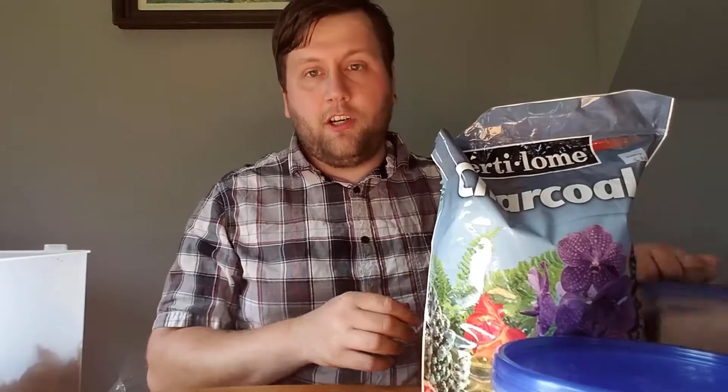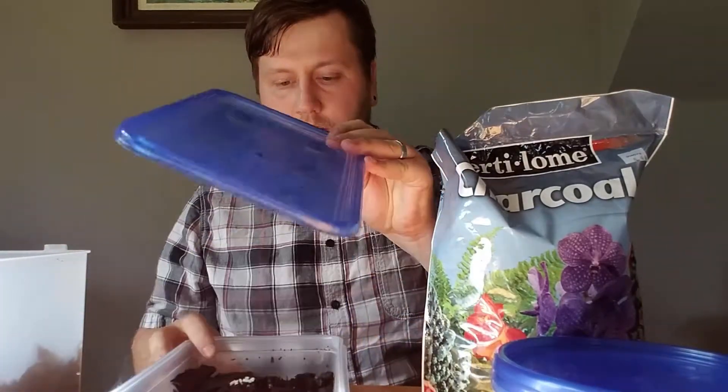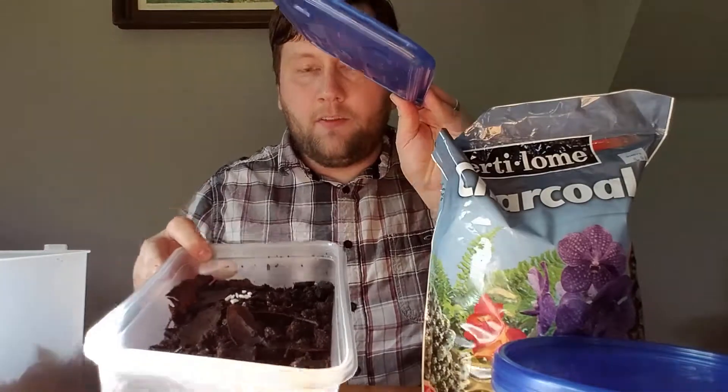I have a large culture here — there's a lot of them in here — and I'm going to split it up into a couple more and see how they do. So we'll get right into that.